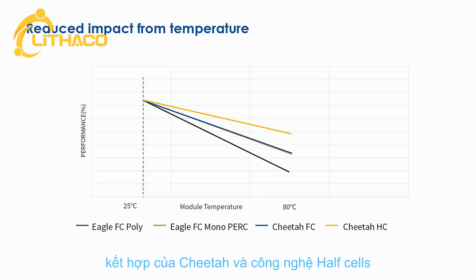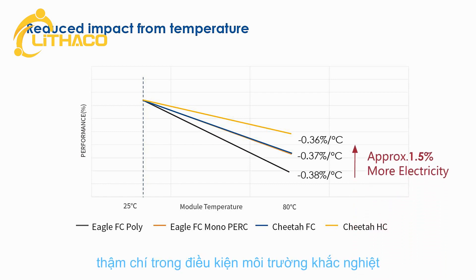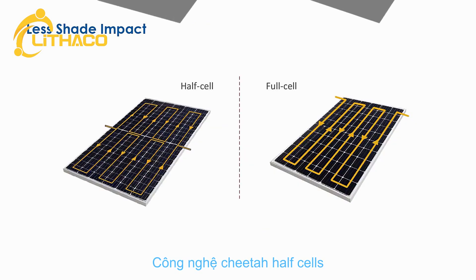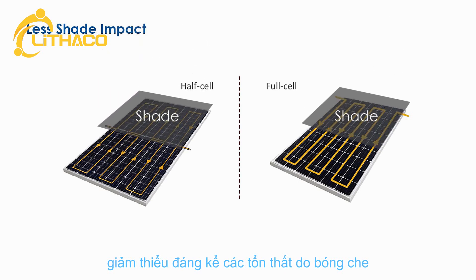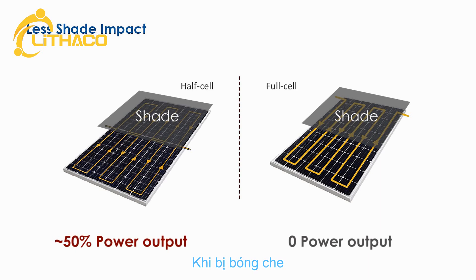The combination of Cheetah and half-cell technologies has improved the temperature coefficient to minus 0.36% per degree centigrade, boosting high performance even in extreme environmental conditions by almost 1.5%. Combined with half-cell technology, Cheetah series has significantly mitigated shading losses, resulting in higher yield when the module is partially covered.